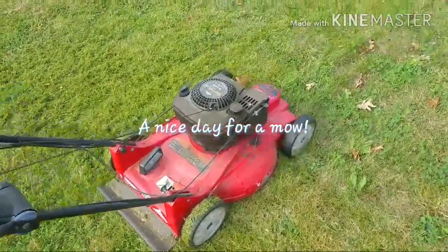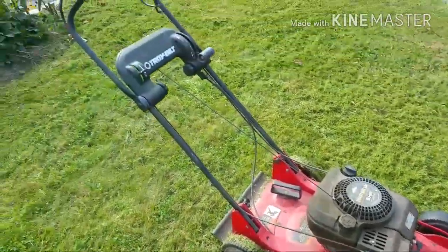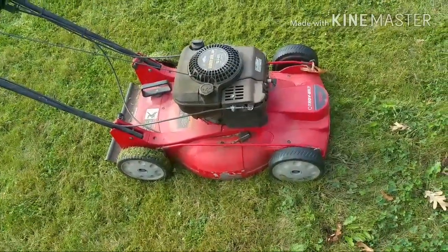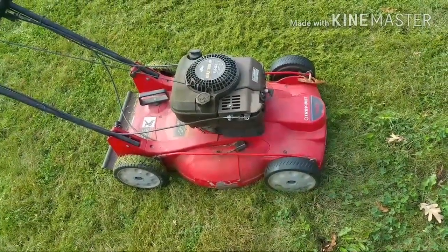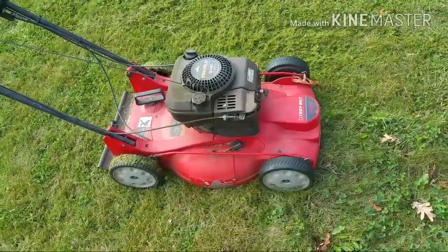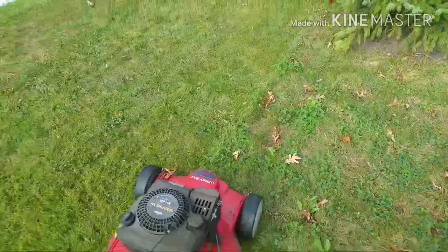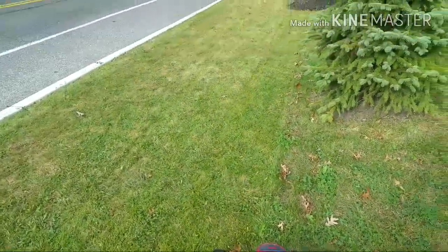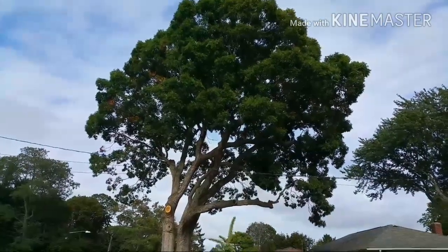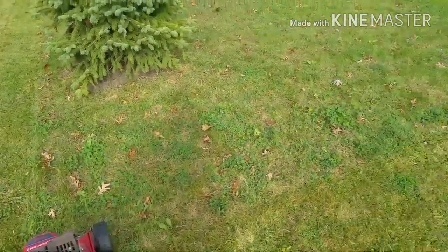This is my Troy Built Briggs & Stratton powered mulching lawnmower — this is its 23rd summer. In the past maybe 10 years I haven't changed the oil, I've just added oil, but she keeps running. I have it set fairly low; I'm giving the lawn a little bit of a scalping because I have a really large oak tree that drops a lot of leaves.